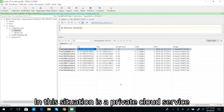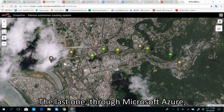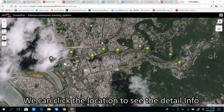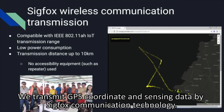In this situation it is a private cloud service. Besides, we can also download the data to public cloud services like Microsoft Azure. Through Microsoft Azure, we can put our data on the map and view the data. We can click a location to see detail info like the device name, temperature, color, and location information. We transmit the coordinate and sensing data by C-Force communication technology.